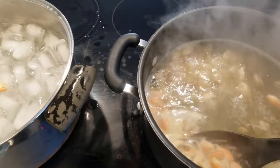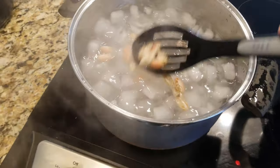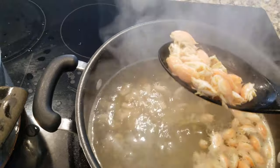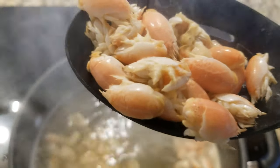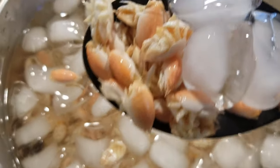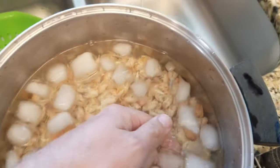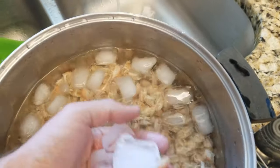After blanching, transfer the sand fleas from the boiling water over to the pot of ice water. The ice water will quickly cool down the sand fleas and stop the cooking process. Your sand fleas should be floating and have that bright orange hue when they've completed blanching. Leave them in the ice bath for several minutes to allow the cooling process to complete. At the end of cooling, the sand fleas should sink back down to the bottom of the pot, just like at the beginning of the blanching process.